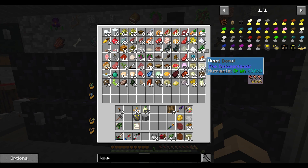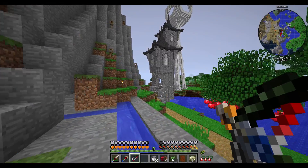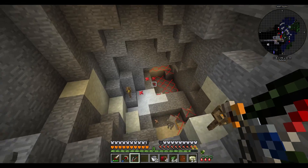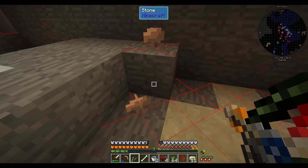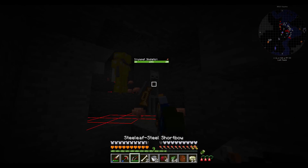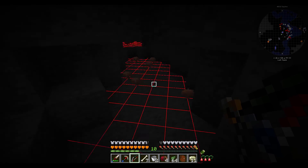I now have a renewable way of getting reed donuts. In the meantime, let's go after this skeleton that's been shooting at me the entire time I was down there. My mushroom area is really just a big old mob spawner. How many trumpet skeletons were there? That was like three.